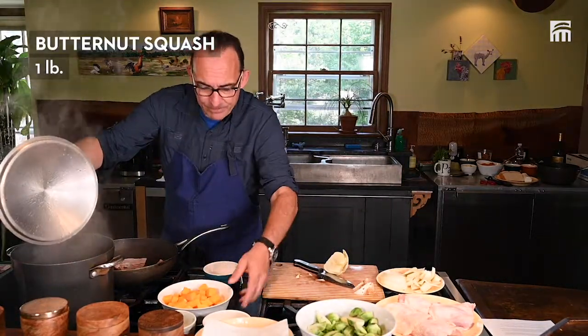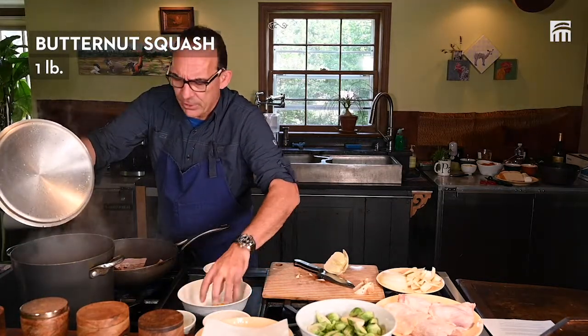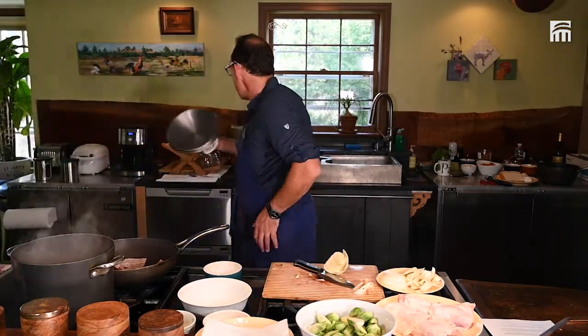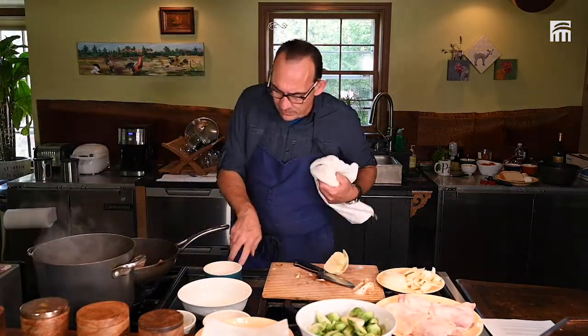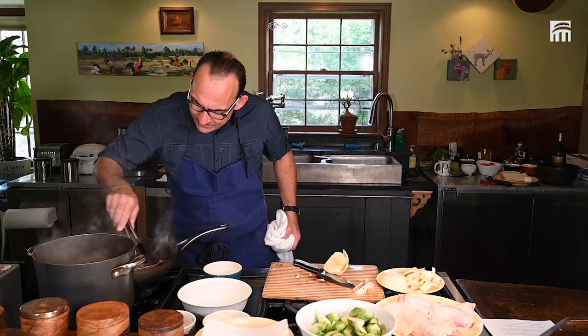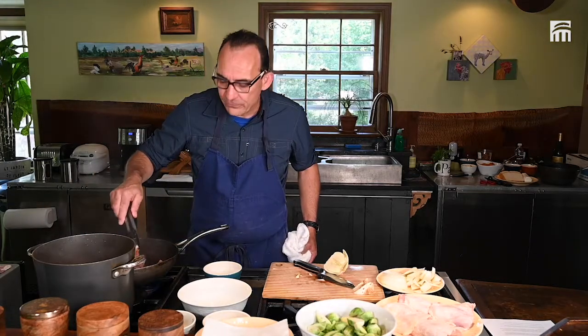The water is boiling, so we're going to put the butternut squash in. As soon as the water comes to a boil one more time, I'm going to remove the butternut squash. Make sure to pay attention to my bacon. I love the smell of bacon.